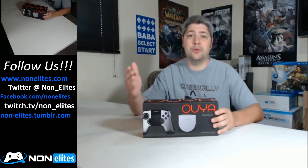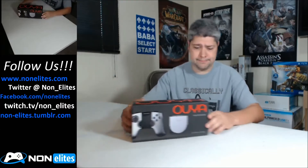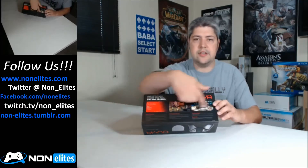So today I'm bringing you the OUYA. Just got released today. It's just an ordinary box, doesn't look nothing spectacular. On the back here it's got some of the example games that you can go through and see, a little bit of detail there.